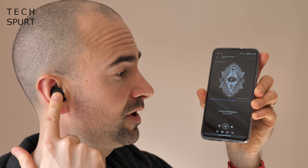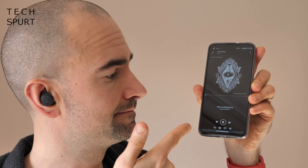The mic quality is absolutely fine — it picked up my voice commands clearly even out and about on a busy high street with lots of noise. When listening to music, you can long press the right bud to skip a track — sometimes there's a delay of a second or two but nothing too bad — and long pressing the left bud takes you back a track.